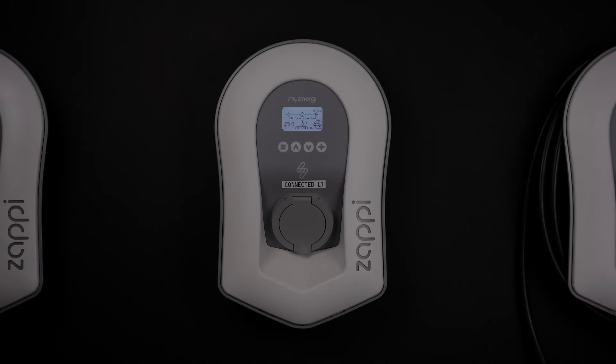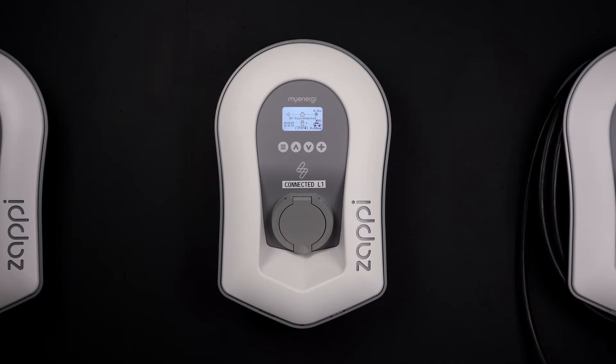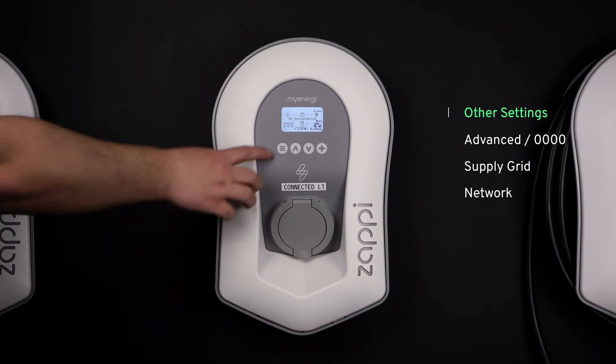With a DC coupled battery, where your solar panels and your battery share the same inverter, to stop the myenergi products from draining the battery during normal operation, you will need to set a small export margin. To set this up and stop your battery from being drained, you need to go to your master myenergi device.